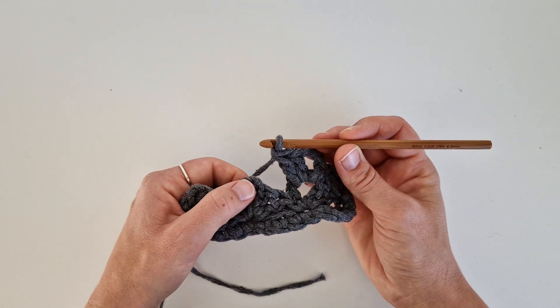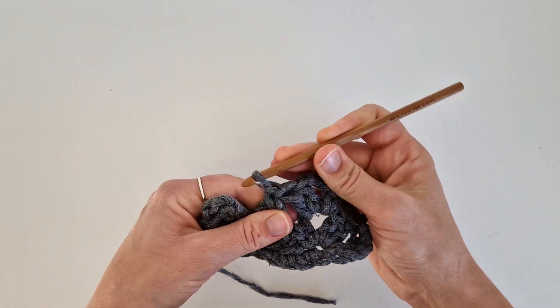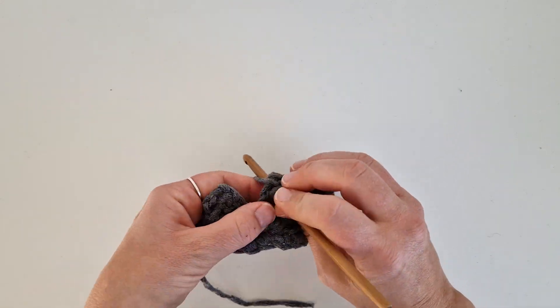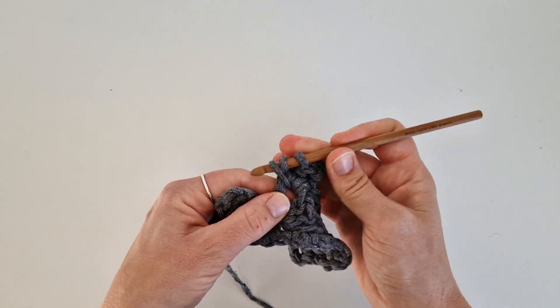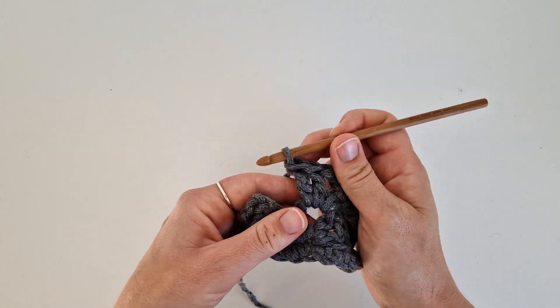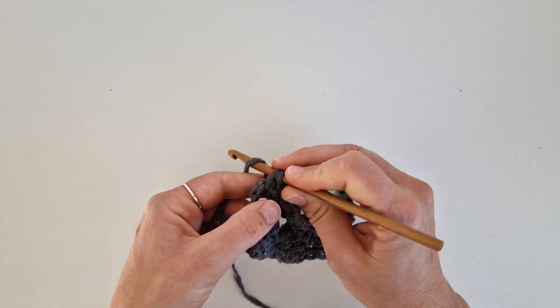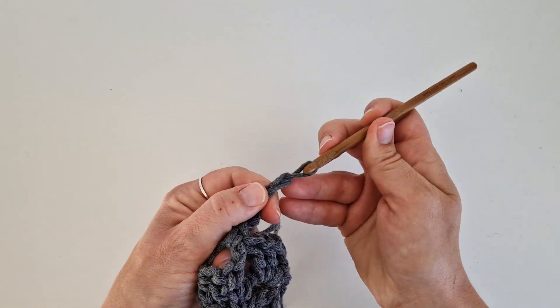Do the same in all the others. So in the next chain space, single crochet, chain three, two double crochets in the same space. And in the last one, only one single crochet. Chain four and turn.